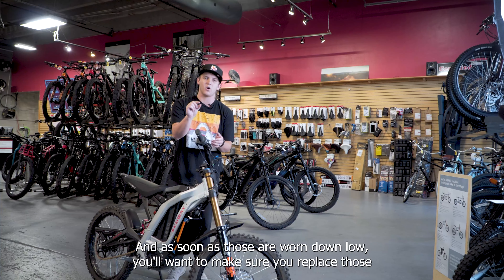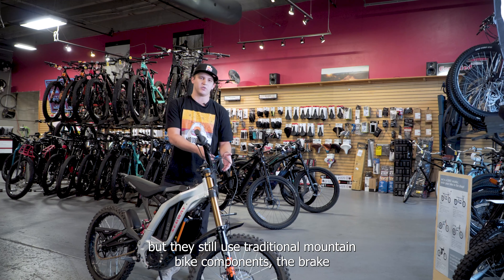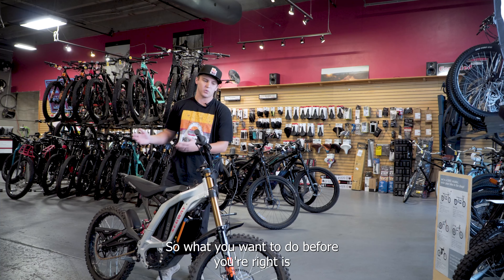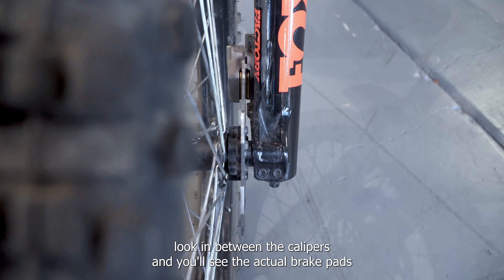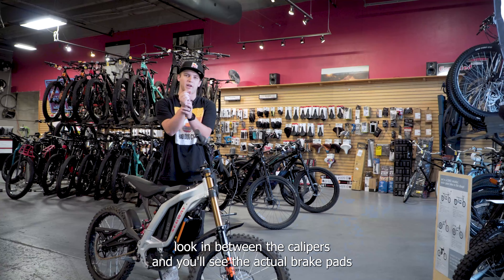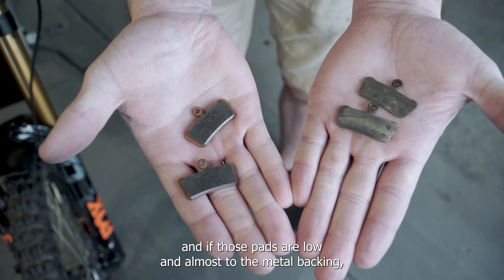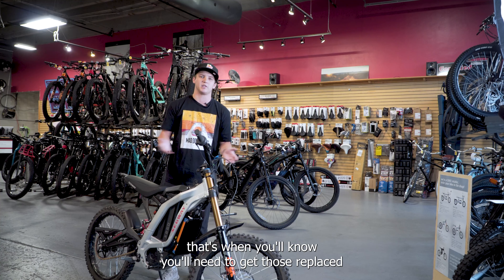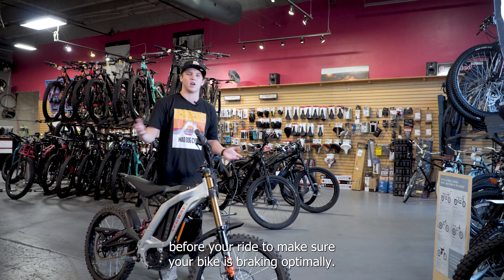The next thing you're going to want to look at before your ride are the brakes. Since these bikes are so much heavier and bigger than mountain bikes, but still use traditional mountain bike components, the brake pads are going to wear a lot quicker than on a standard mountain bike. Before your ride, look in between the calipers and you'll see the actual brake pads. If those pads are low and almost to the metal backing, that's when you'll need to get those replaced to make sure your bike is braking optimally.